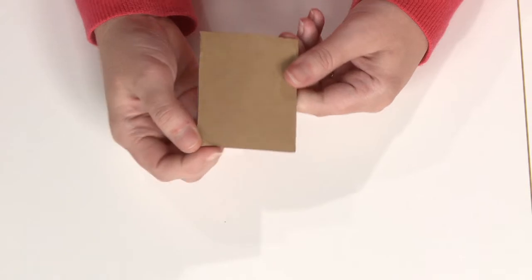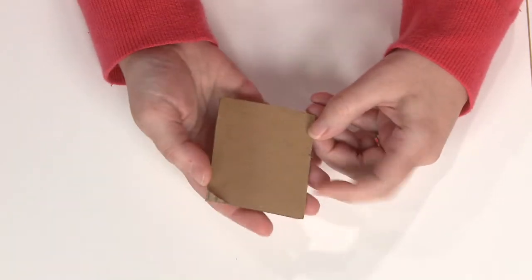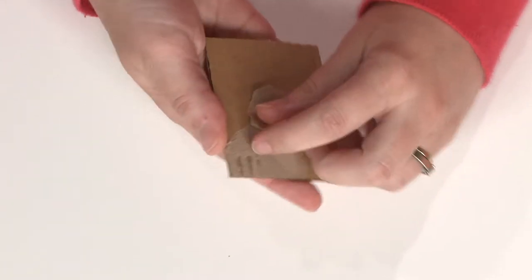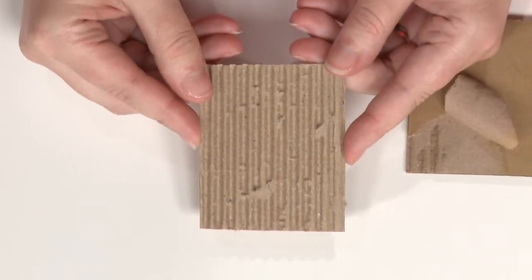You start with a piece of cardboard box from something you might have wanted to throw away and all we're going to do is start to tear up this corner — and that's okay if it doesn't tear all the way. Just grab again and keep ripping, and once you do that you'll end up with a piece like this.